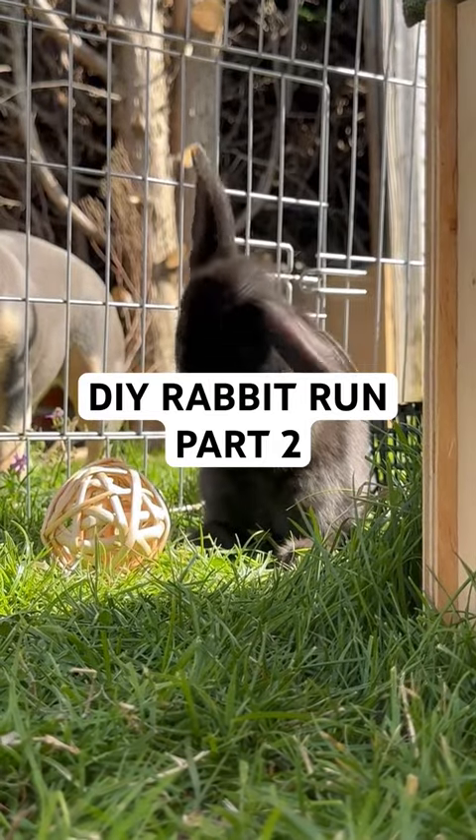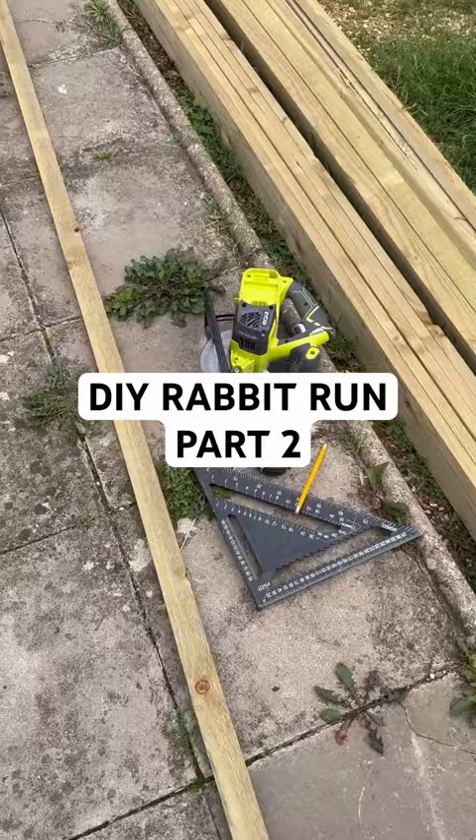Here's part two of giving my rabbits the best life, aka building them a huge run. I bought a load of pressure treated 1x2s for this project and cut them all down, and bought some 13mm mesh.